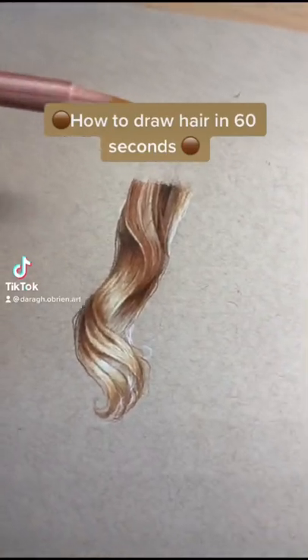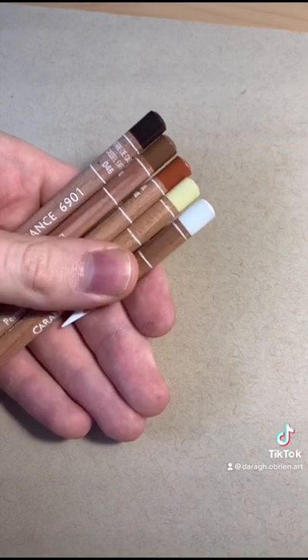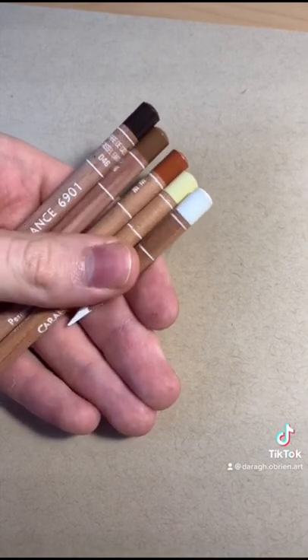In the next 60 seconds I will teach you how I draw hair. After I create the outline, these are the colors I'm going to use. This is my first time using Caran d'Ache pencils to draw hair.